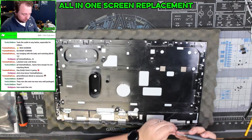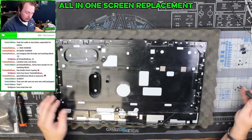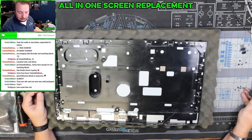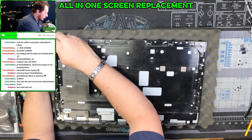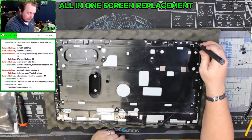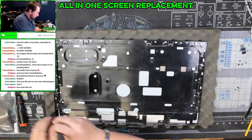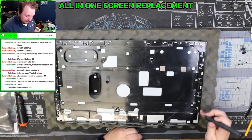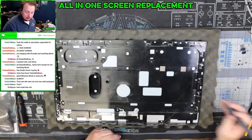Screws are going back in. We're going to go ahead and put our silver one in right at the top so I don't forget. I'm going to do my best to get this thing semi put back together without plugging it in all the way or putting it all the way back together. Thankfully this doesn't have a lot of screws compared to some of the all-in-ones I've dealt with, and it's actually kind of designed to come apart compared to some others.